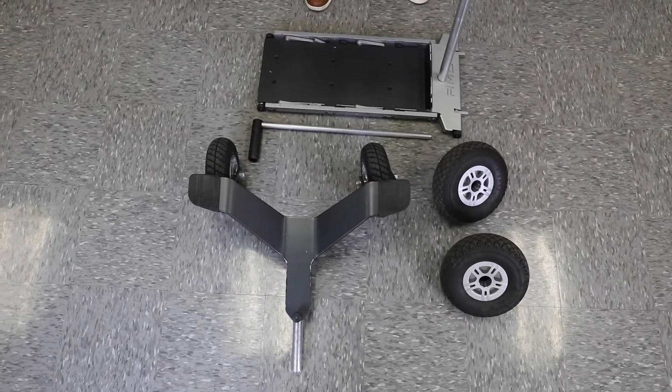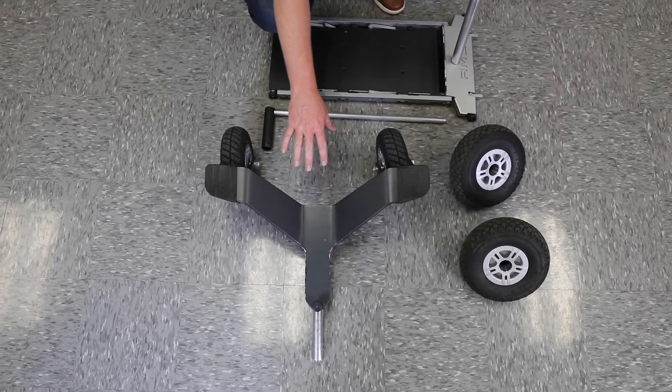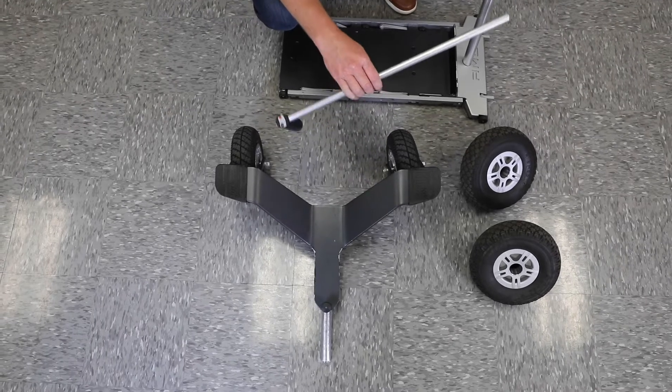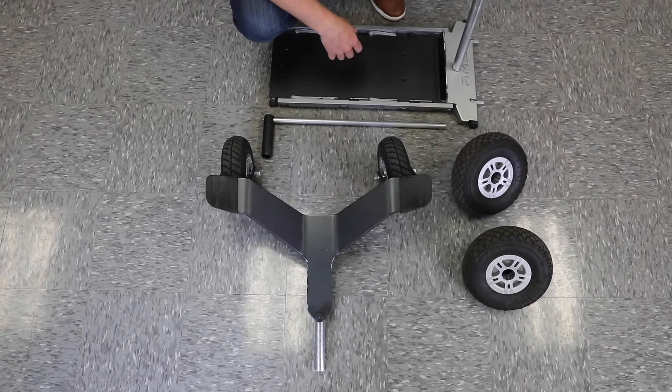All you'll need to switch from the indoor to outdoor or vice versa is the front wheels, the rear tail with wheels, the lift, and the tire wrench right here. We're going to show you how to change the tire, or change it from the indoor kit to the outdoor kit.